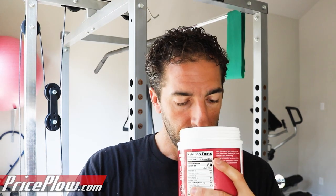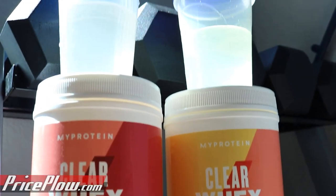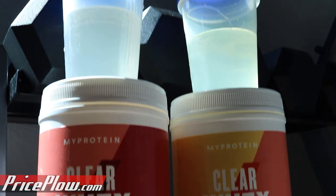I smell mild cherry here. Mostly it just smells like almost like amino acid powder or something — pretty standard.